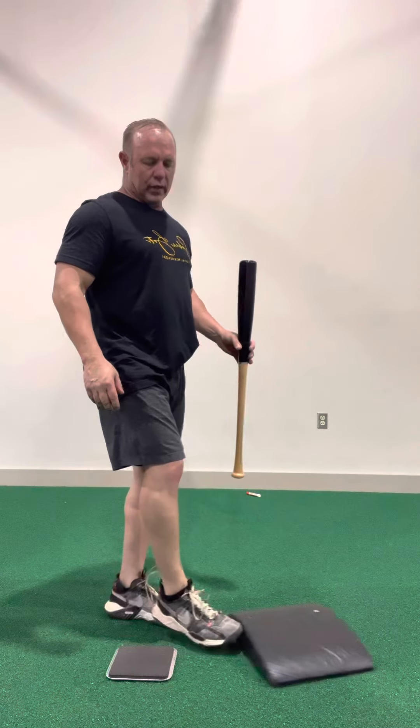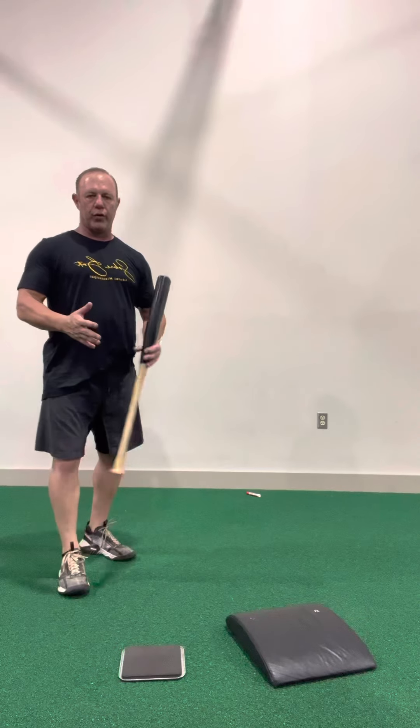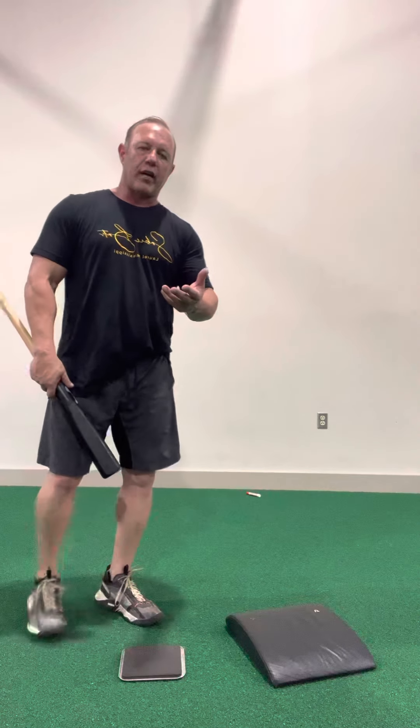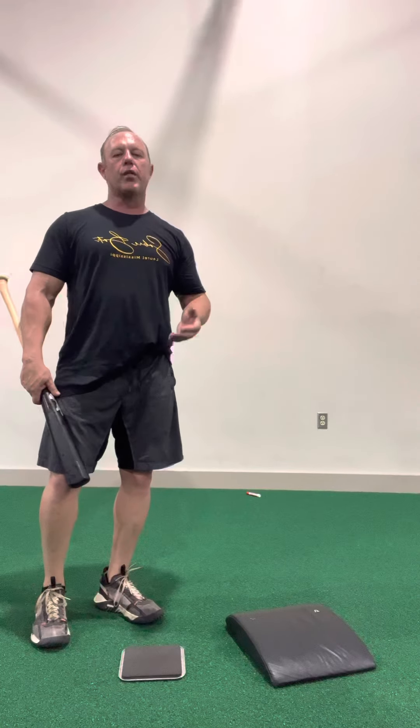The front foot slide drill is something that very few people have ever used. As we develop through this swing and this drill, it's probably one of our most important drills.